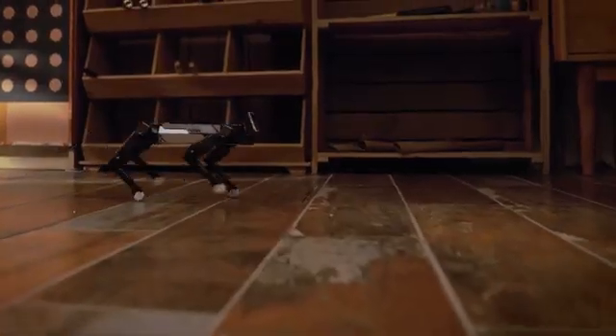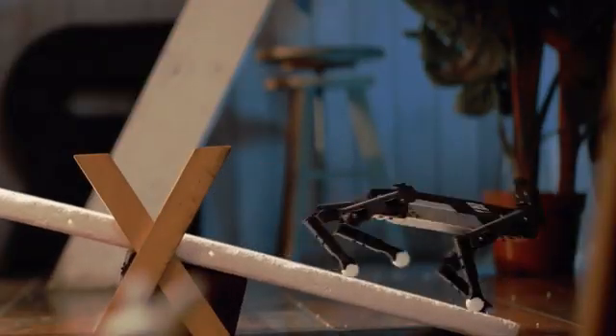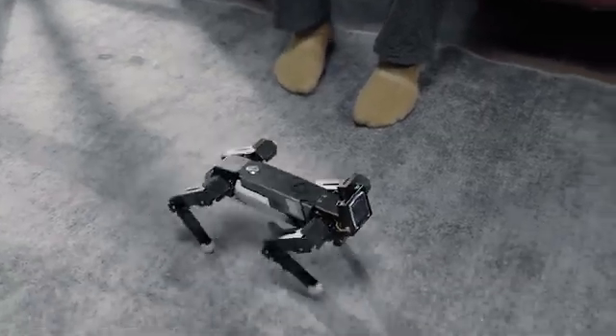EXCO comes with a 9-axis IMU that adapts to ground tilting and keeps the body balanced, resists external interference, and maintains the direction of motion.